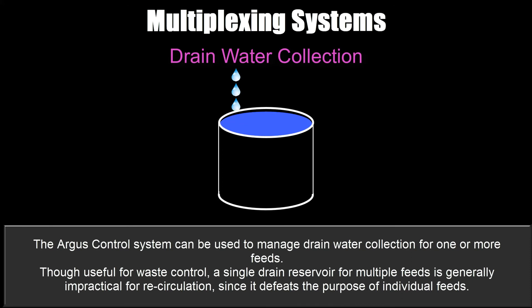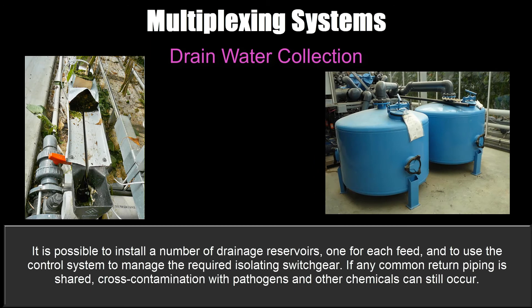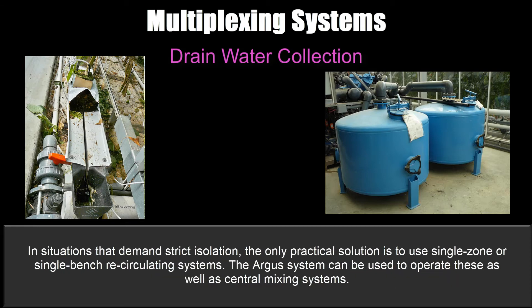Drain water collection: the Argus control system can be used to manage drain water collection for one or more feeds. Though useful for waste control, a single drain reservoir for multiple feeds is generally impractical for recirculation since it defeats the purpose of individual feeds. It's possible to install a number of drainage reservoirs — one for each feed — and use the control system to manage the required isolating switchgear. If any common return piping is shared, cross-contamination with pathogens and other chemicals can still occur. In situations demanding strict isolation, the only practical solution is to use single zone or single bench recirculating systems, which the Argus system can operate alongside central mixing systems.